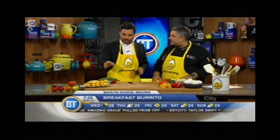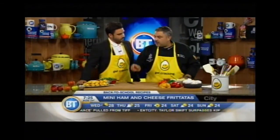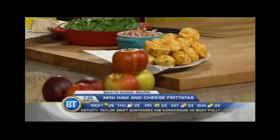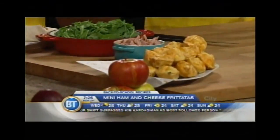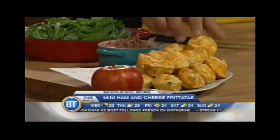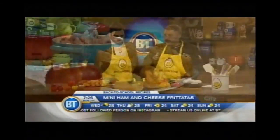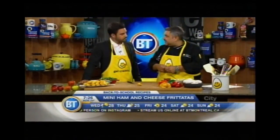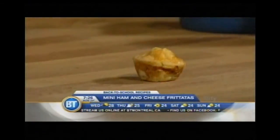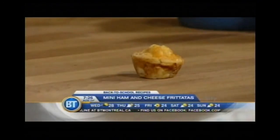You also brought some pre-made frittatas. What do you put in there? In there we have ham, cheese, a little bit of tomato, and green onion. You're going to stick the filling in your muffin pan — the little tiny ones — adding a little piece like that. Beautiful.